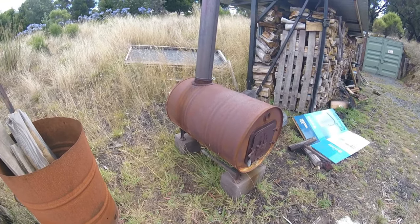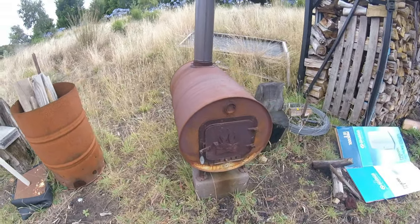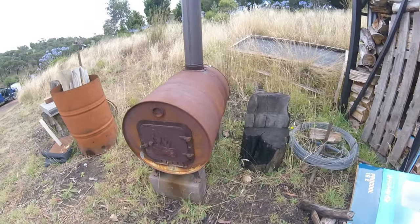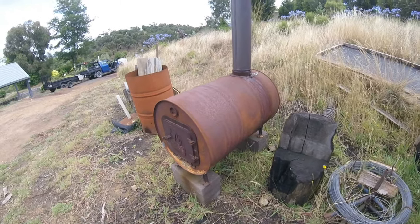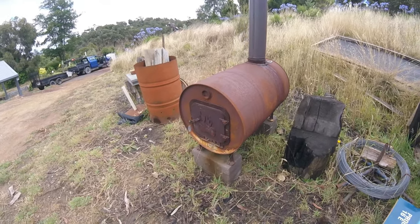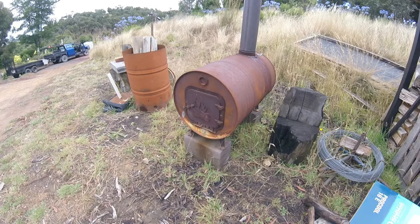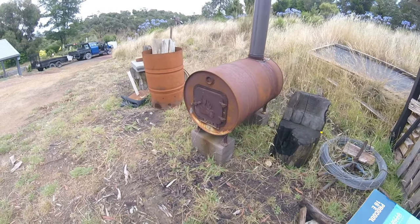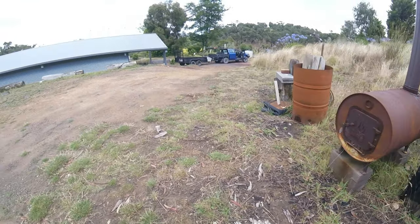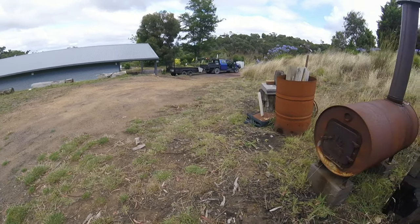I thought we'd do a quick review to see what it's like. Most of the use for this has been as a fire to burn a lot of rubbish that we get as we're working on the land. It's been outside the whole time, not really as a heat stove for inside, although I just recently got a shed so I do plan on moving it in there and getting the chimney coming out the roof.